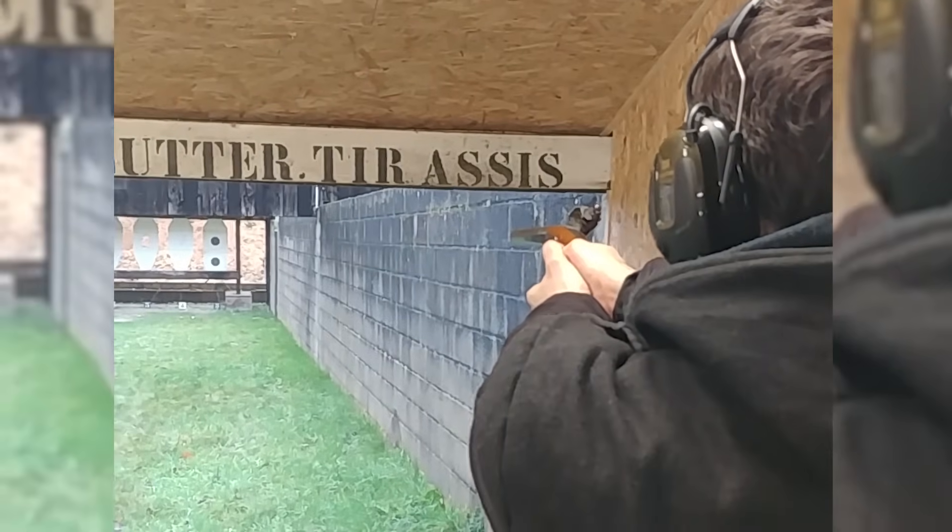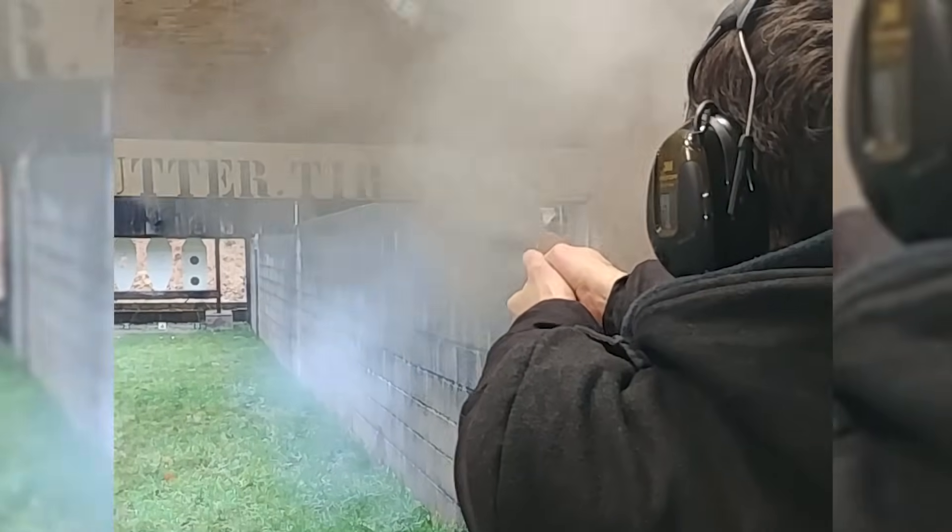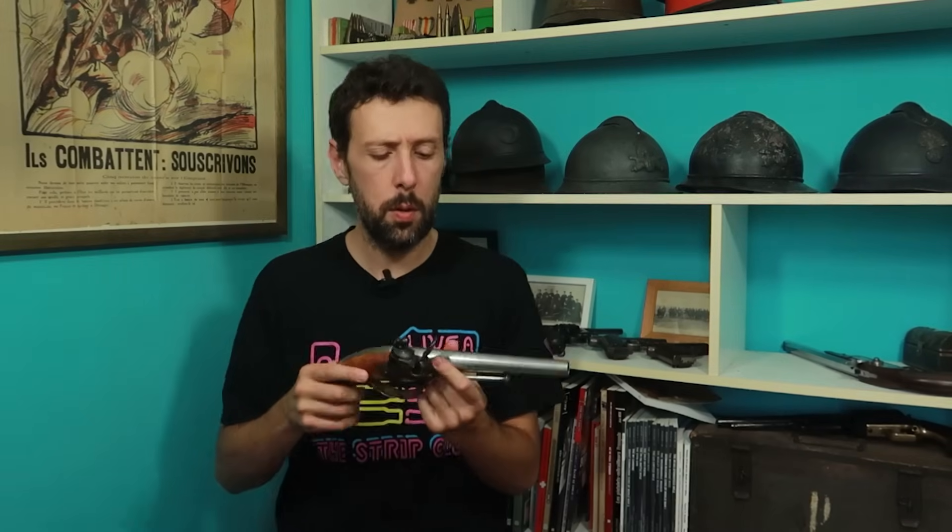Ce pistolet tire une grosse balle ronde en plomb de calibre 69, soit le même calibre que le fusil 1777. La précision en cible est, comment dire, bien hasardeuse. On est sur un canon lisse, donc autant vous dire tout de suite que sur une cible C50 à 25 mètres, c'est pas gagné. Il y a aussi le problème que le canon est conique, ce qui signifie qu'il faut viser une cible en dessous pour espérer atteindre celle du dessus.